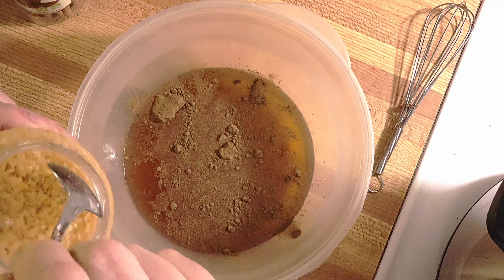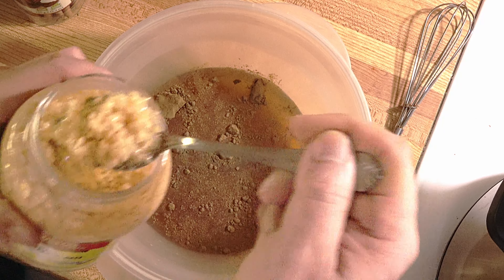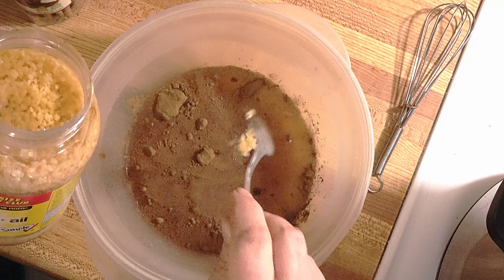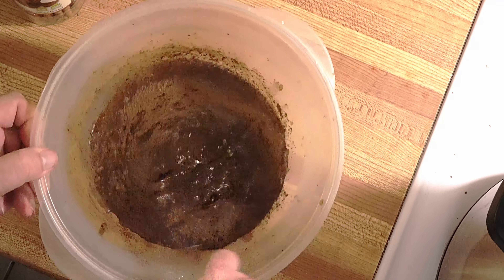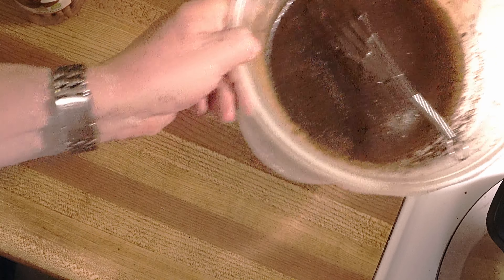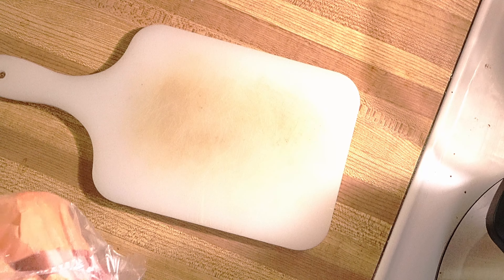I will put one tablespoon of chopped garlic and mix this, then put it to the side. I have these ribs here — those are pork boneless ribs, one tablespoon of chopped garlic already in the sauce.